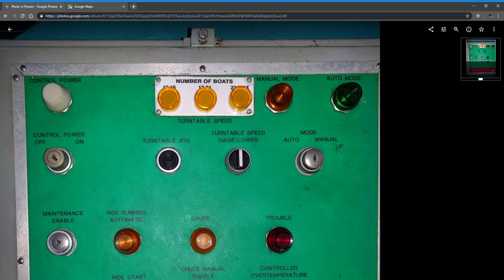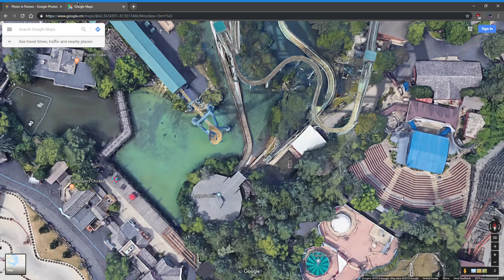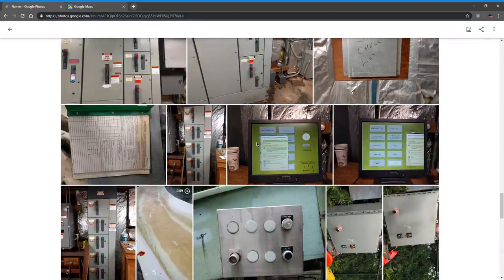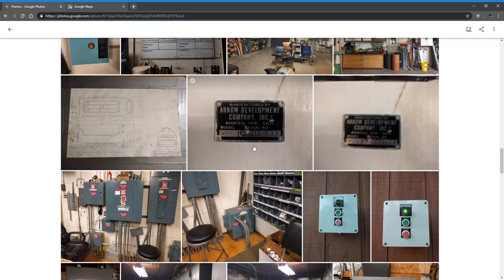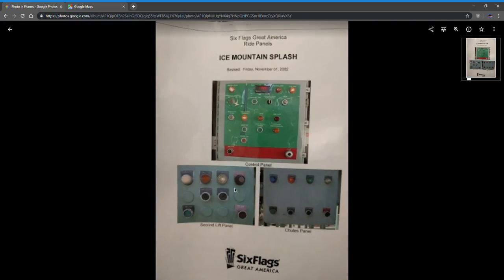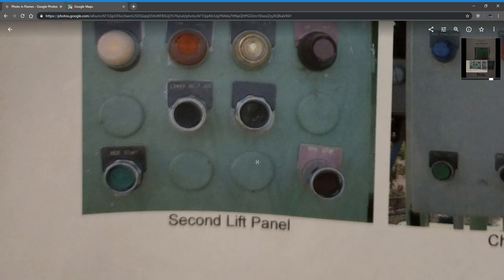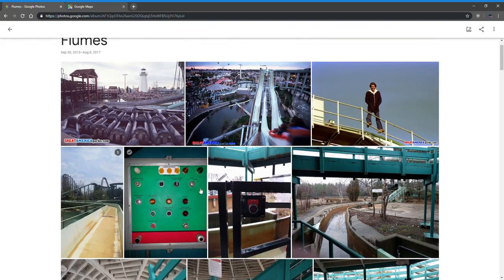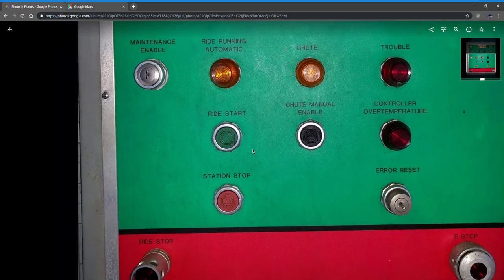There's an auto/manual switch — you can pop it up into manual. There's also a maintenance enable. The way you'd start up the ride is there are three panels that have to be used together. One is at second lift and one is at the chutes. Both of these positions have a ride start, so the person at second lift, the person at chutes, and the person at operator would all press and hold the ride start for 10 seconds, and after that 10 seconds was up, the ride would start.